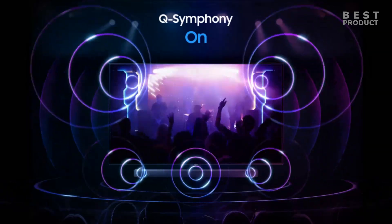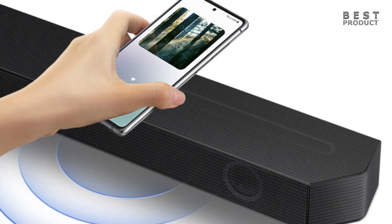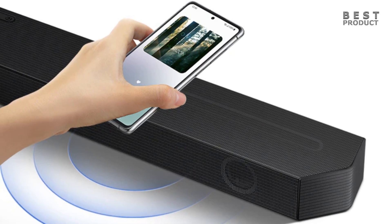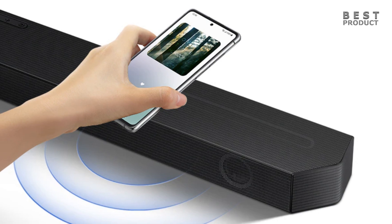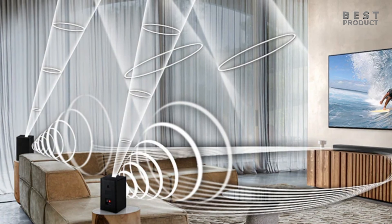The HW-Q600B has some features that can enhance its performance and functionality. One of them is the Tap Sound feature, which allows you to tap your smartphone on the soundbar to stream music from your phone to the soundbar via Bluetooth. This feature can be convenient and fast, but it only works with Samsung smartphones that support NFC.